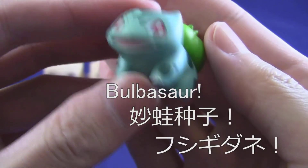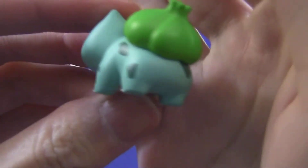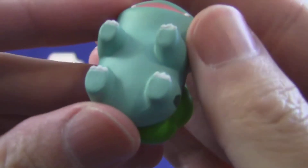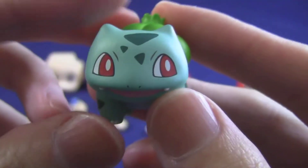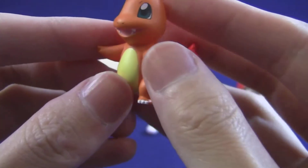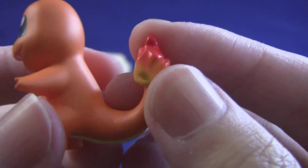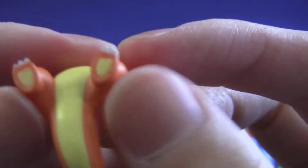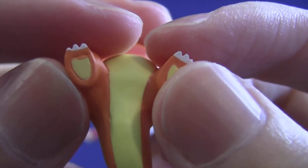Now let's take a look at what we have here — Bulbasaur! It has all the details you would want on a tiny little figure like this, with no writing on any of it, unlike the Monster Collection figures. And here we have Charmander — the tail is not a translucent part but solid. You can also see the really cute underside of his feet.